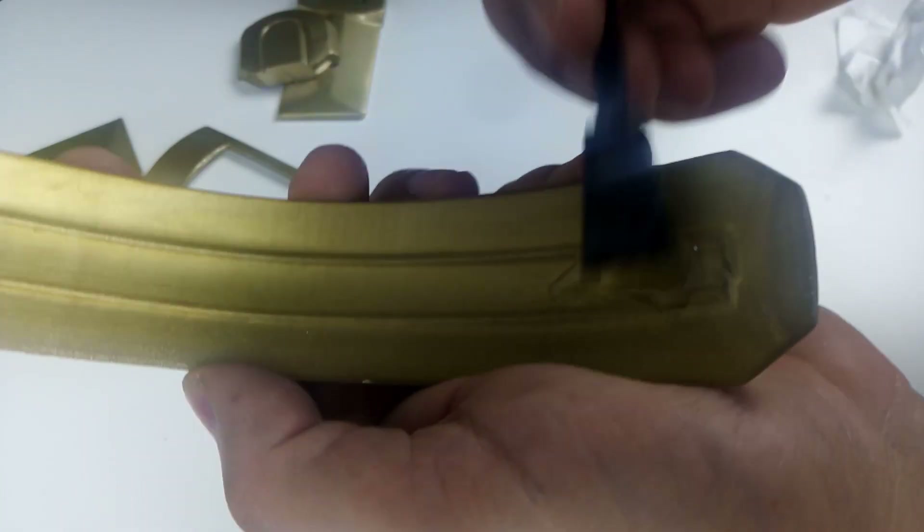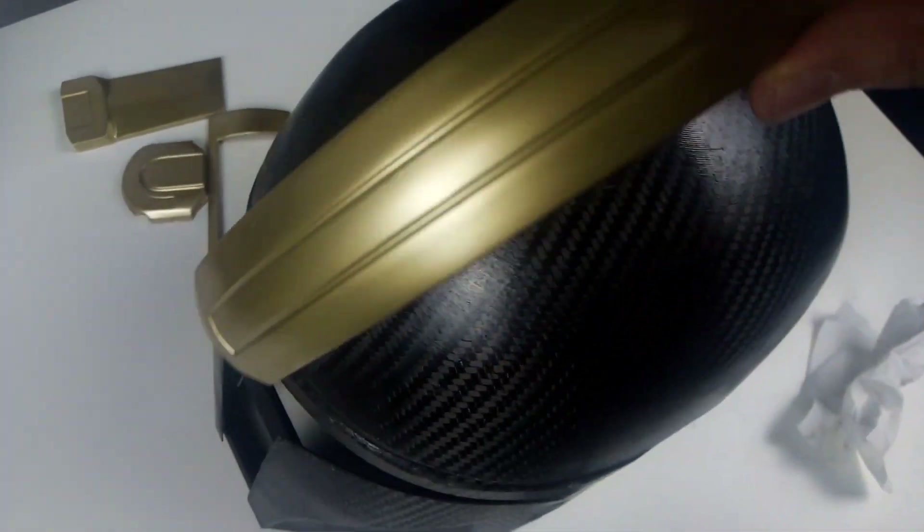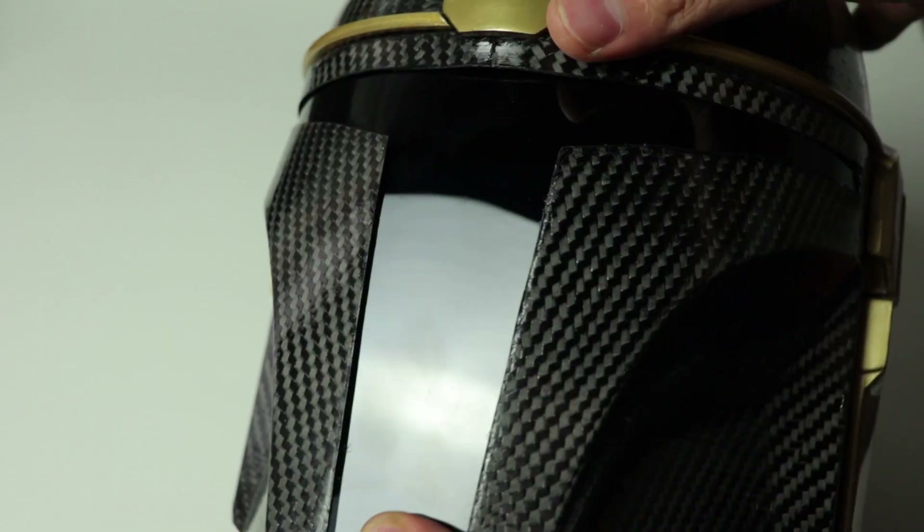Once the paint is dry, I glue everything together and add a layer of varnish to the helmet, then add the visor and attach it to the helmet. To enter the giveaway, it's really simple — subscribe to my YouTube channel and Instagram. This is where the winner will be selected.